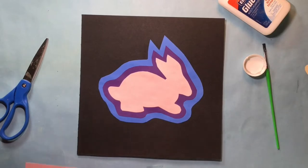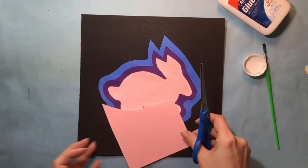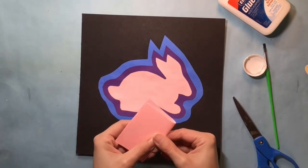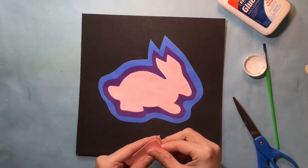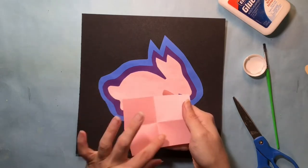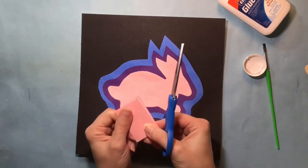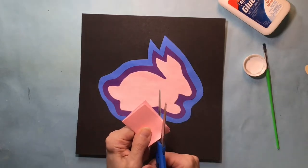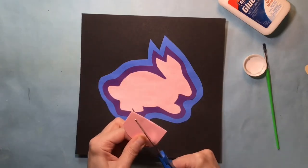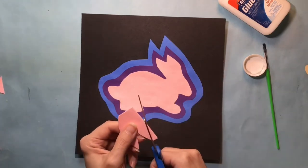Now it's time to use those scrap pieces to add some details around our central design. We're going to apply the colors in the same order that we used them in the central design — so if pink was on top for the middle design, pink will be on top for the details. I'm folding and cutting my paper so that I can get four of the same exact shape. If I fold the paper into four parts and then cut out a shape, I will get four identical shapes to use in each corner.